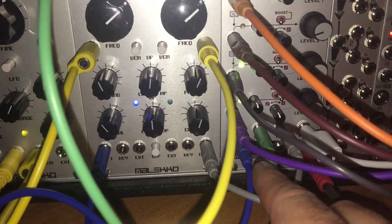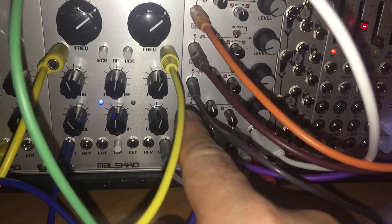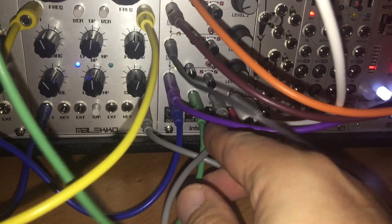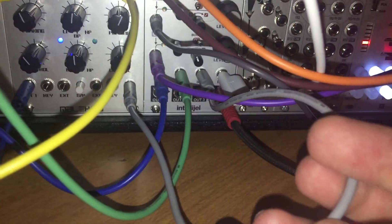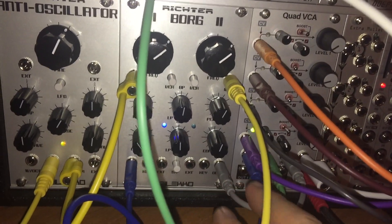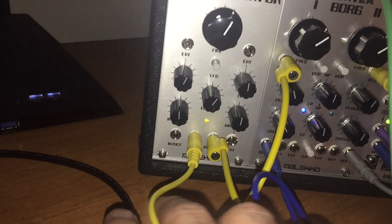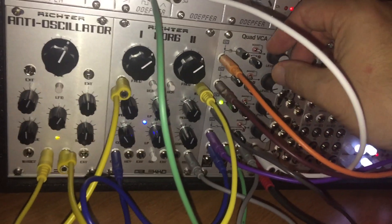The second channel corresponds to that CV input, and the third channel CV input on the Variegate is mapped — if we follow this cable around — to the output from the Borg filter connected to the triangle wave output. It seems to be working; if I turn it up you can see the sequence I created.